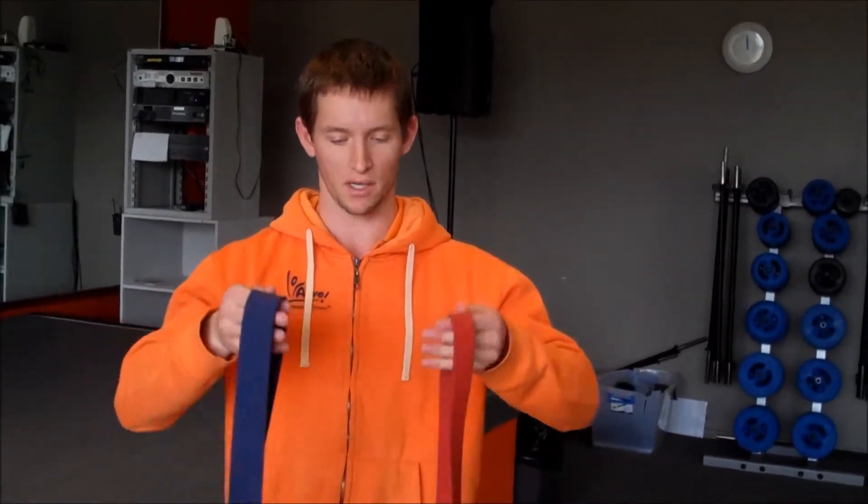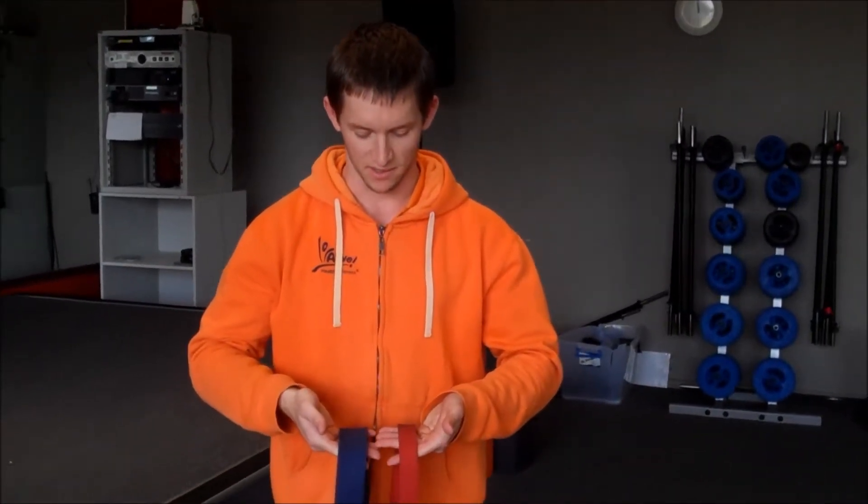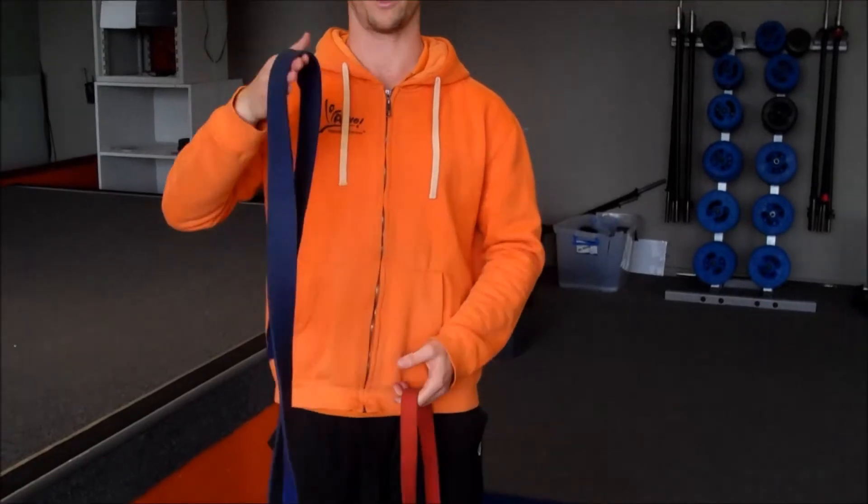Power bands are a tool that we use to make an exercise either harder or easier, depending on where you place the power band and how much resistance that tube holds. Power bands come in a varying range of sizes, colours and resistance. They start at yellow and go all the way up to purple. Here's two examples — we've got a red one and a blue one. You can see how one is denser than the other. The blue one obviously offers a bit more resistance.